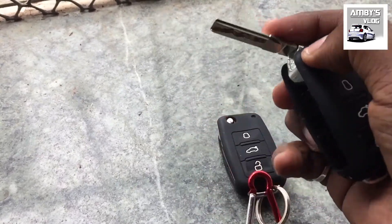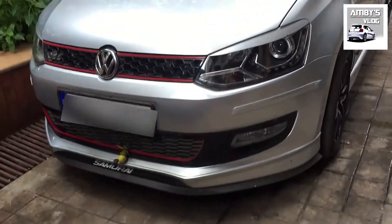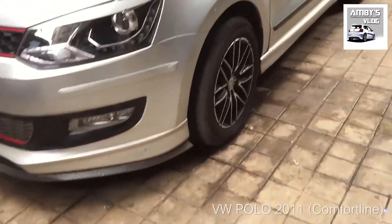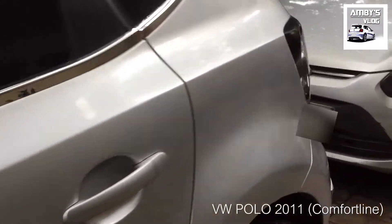This is my car — a 2011 Volkswagen Polo Comfort Line. I have some small modifications on it.